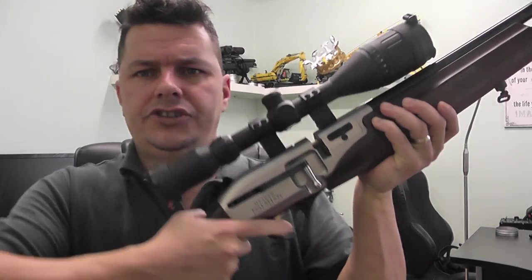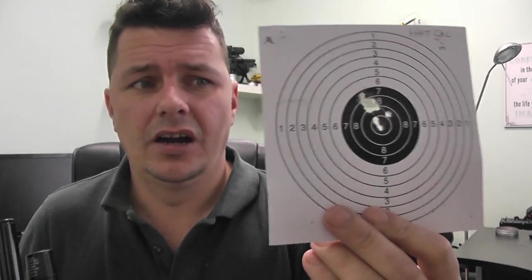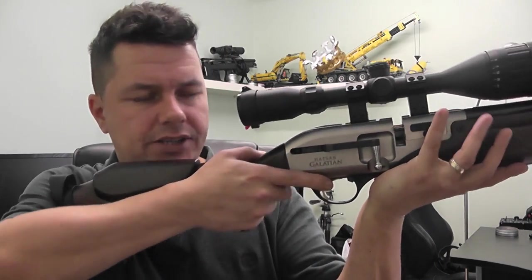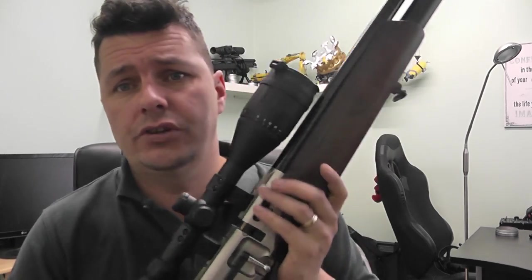Then I started thinking — it feels like a Springer. And why? Listen to that twang — I can feel that going through the rifle, very mechanical. So I thought, let's rest the rifle out, front and rear rest, hold the rifle gently in artillery style. And lo and behold, I started getting better groups. It will shoot very well and will group well, but you cannot fire this lazy style like you would with a PCP — you have to treat it like a Springer to shoot it.